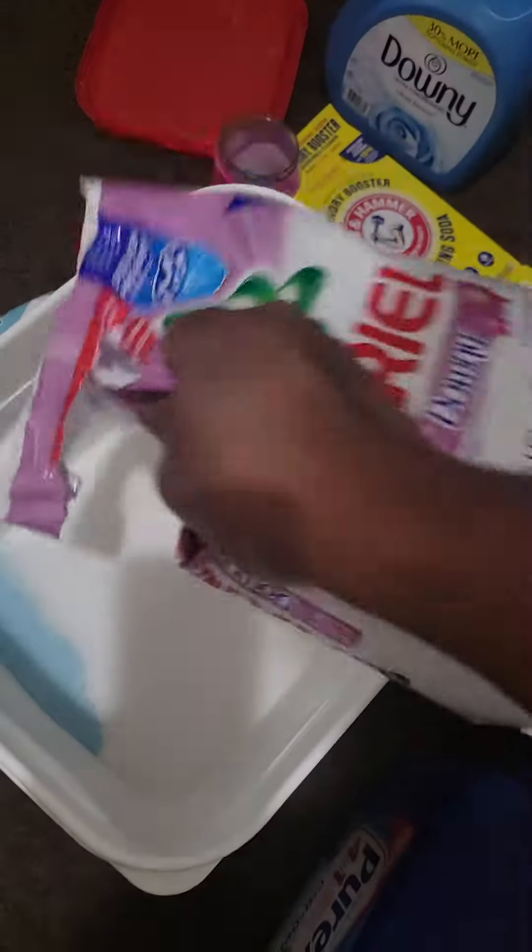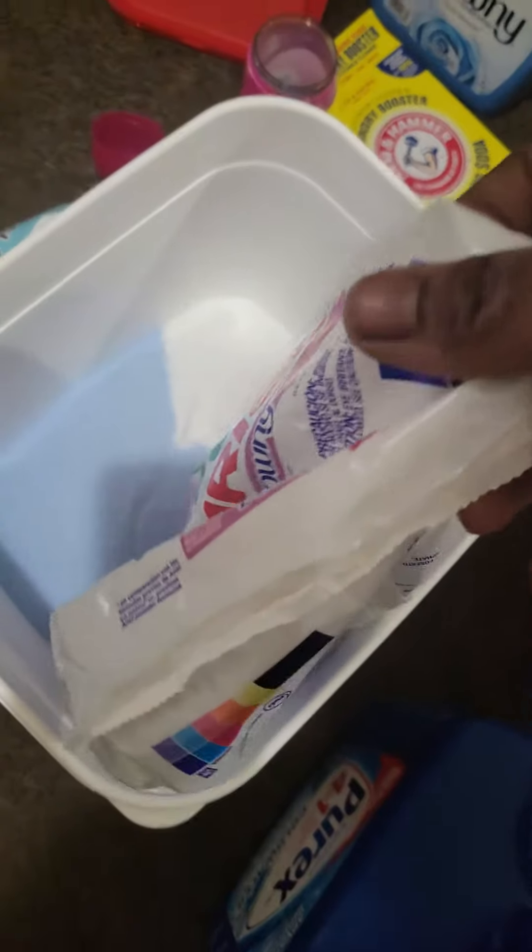Okay, so here we go. My bucket is about to be full — I did not know if this bucket is about to be full.